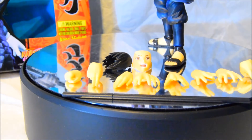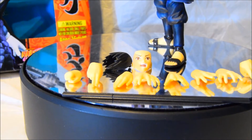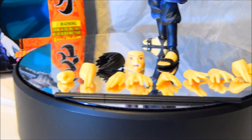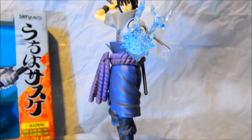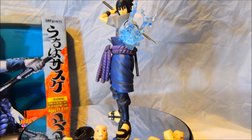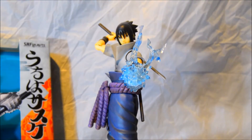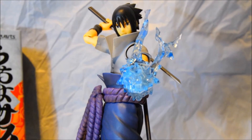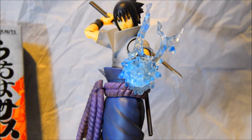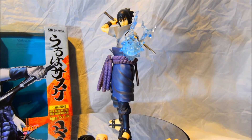So those are the only accessories he comes with. He comes with his Chidori, which is not on him when you get him out of the box — he comes with a basic hand. But going on the detail of him, he is absolutely stunning. I do love Sasuke; he's one of my favourite characters from the anime series and he is such a badass. I'm going to give you a 360 view of Sasuke so you can see what he looks like and all the details put into him.